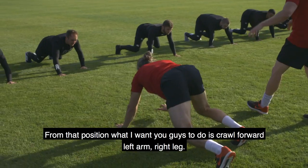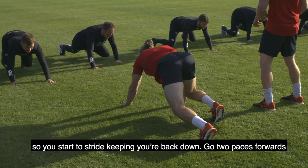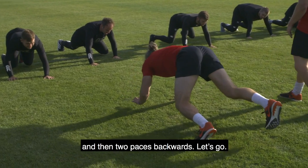From that position, what I want you guys to do is crawl forward — left arm, right leg — so we're going to start to strike, keeping your backs down. Go two paces forwards, then two paces backwards. Let's go.